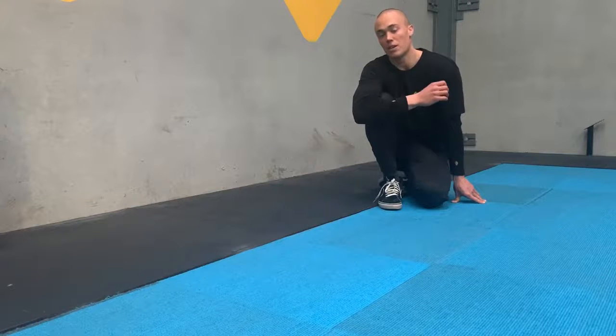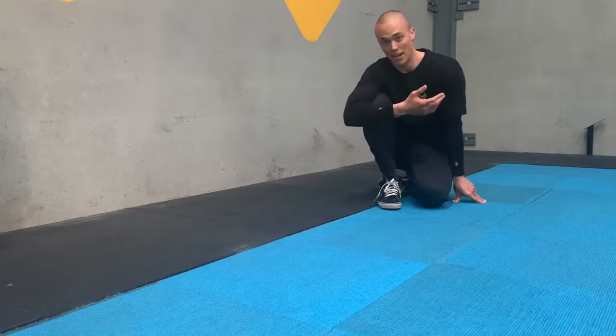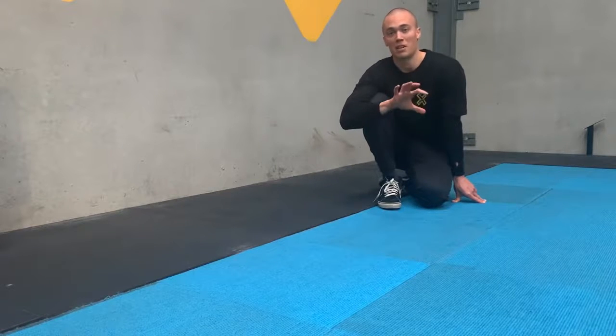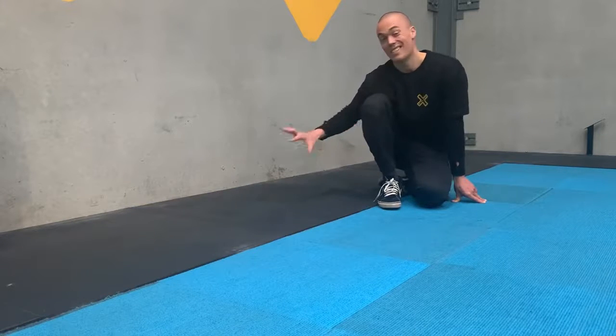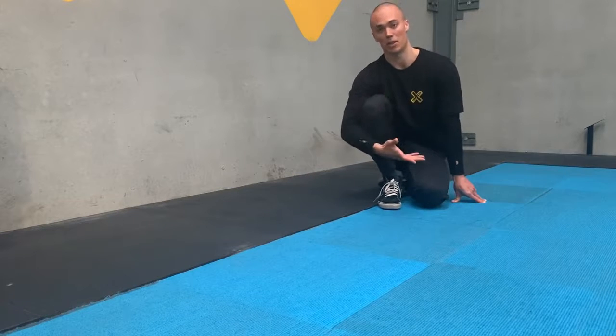The straddle roll-up is a progression which can be used to build the movement pattern for the press to handstand and straddle press, but it's also just great for hip health, building in external rotation, abduction and flexion. We do this with a static upper body, statically bracing and a dynamic lower body.